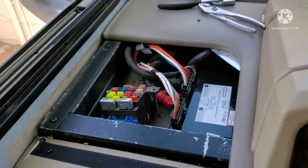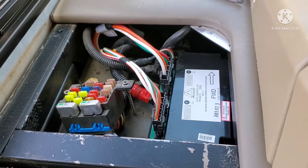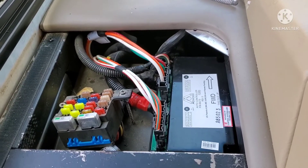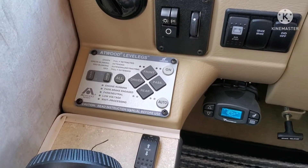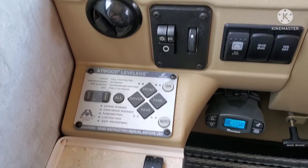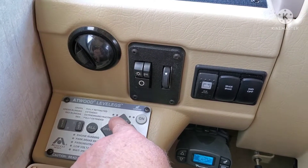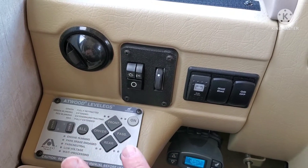Alright guys, we're back at it again. This is the 2006 Bounder RV with the Atwood level leg issue. This is update number two — if you haven't watched my other videos, you need to watch those first. The backstory: left front leg was blinking, alarming, wouldn't do anything, and the whole system wouldn't do anything.